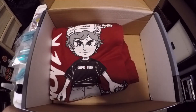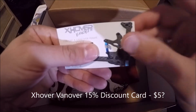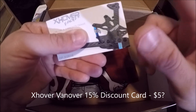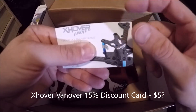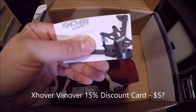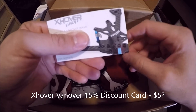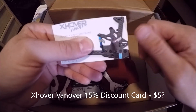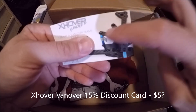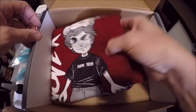I've got some kind of card — it is a coupon card. This is an X Hover Van Over 15% off a Van Over frame. That's pretty awesome — I actually do need a new frame right now. I recently had a crash where one of my motors desynced when I was probably 200 feet up in the air, tumbled to the ground, broke the frame and my pod. So this will probably be a great coupon to pick up an extra frame and redo that build.